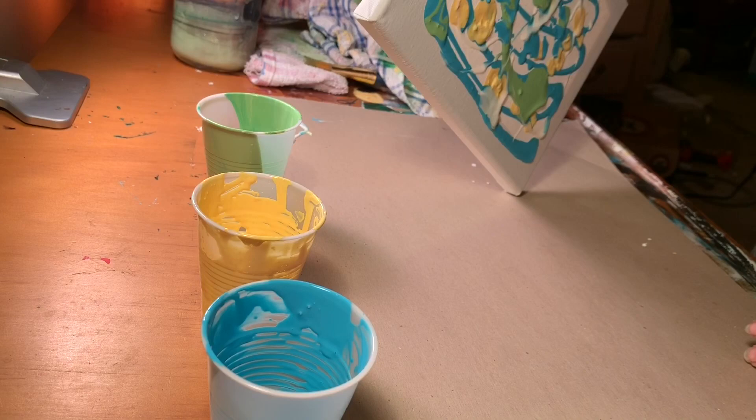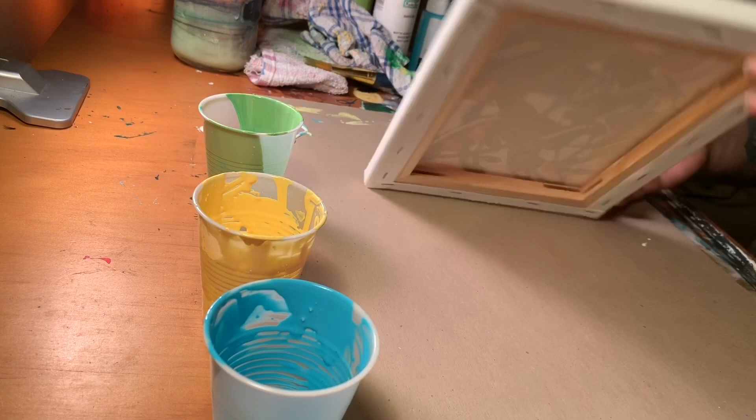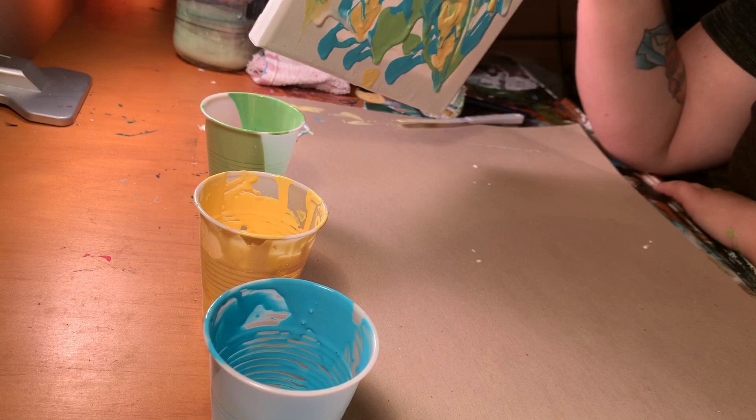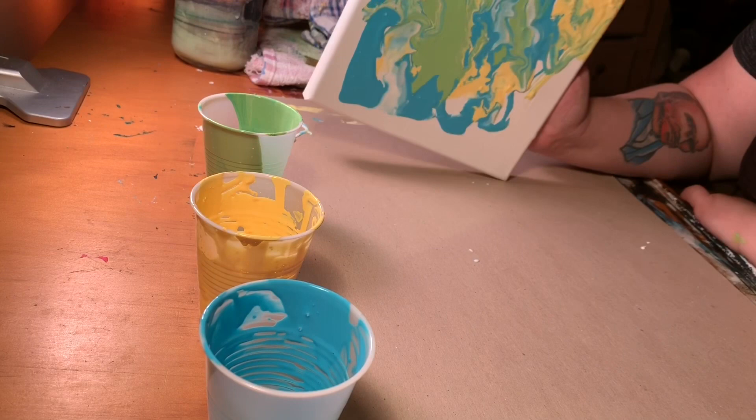I don't actually have the proper flow art supplies that people use on Instagram where they just lift up the cup and the color runs. I'm just working with that acrylic opener, so it's not moving as fast as I wanted it to.